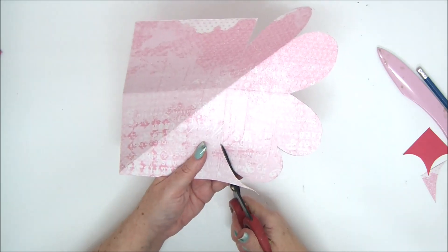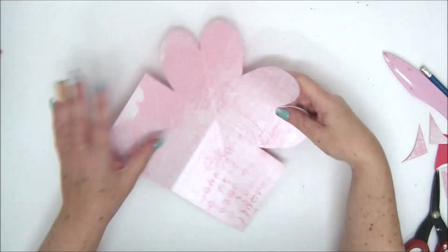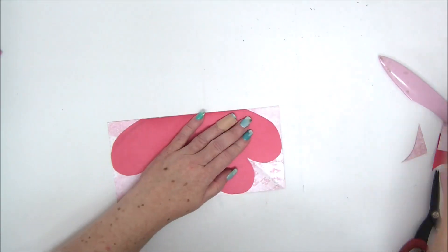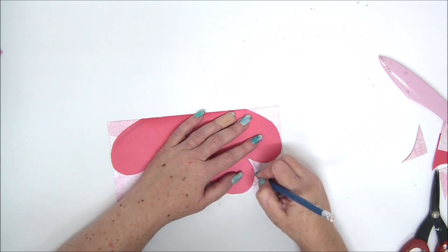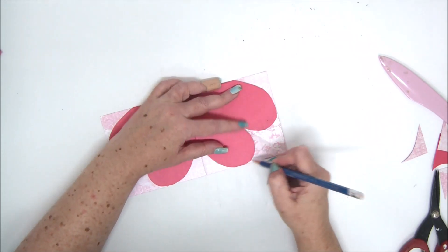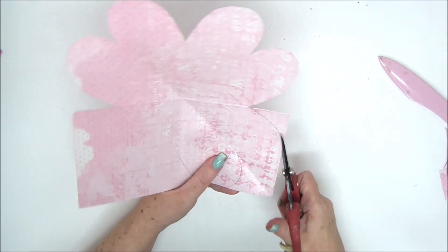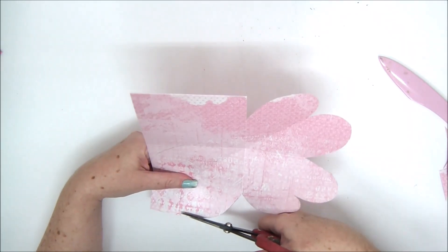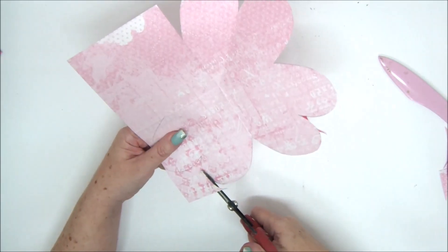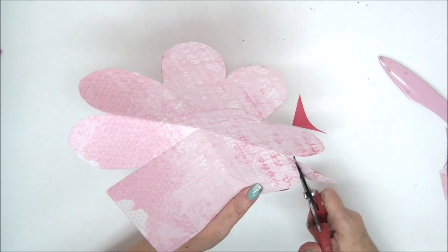Our pop-up card will have three hearts and one square. Trace it onto the final square. You can actually make the fourth one a heart too if you want, but the design is cleaner if you leave one square to close the card.